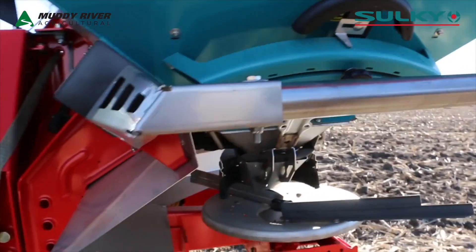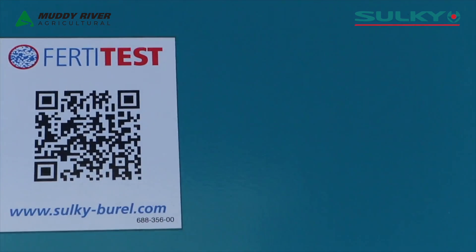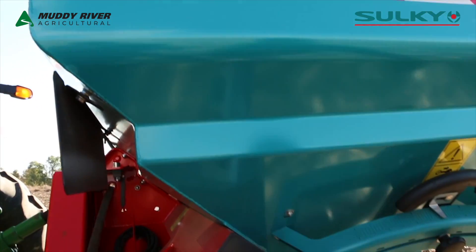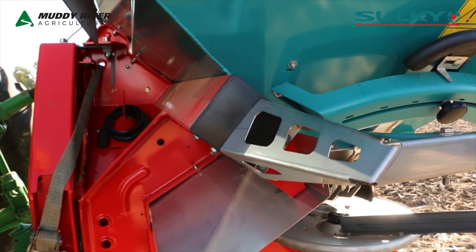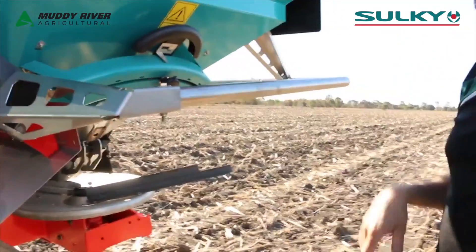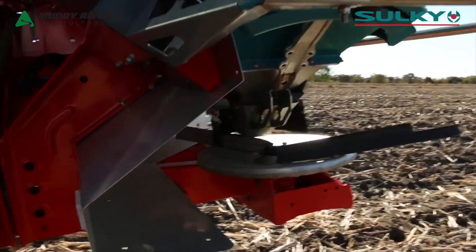The site here also has a decal on it which is a QR code. If you've got an app on your phone you can scan that code and automatically your mobile phone will take you to the Selkie website where you can get all your settings for your machine.